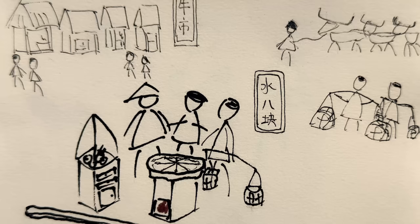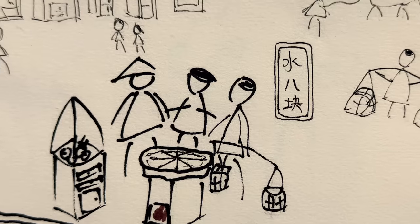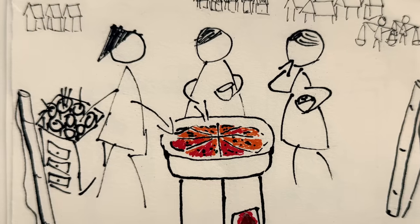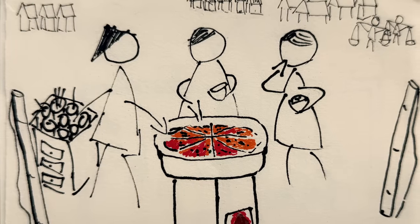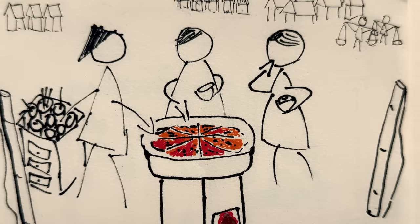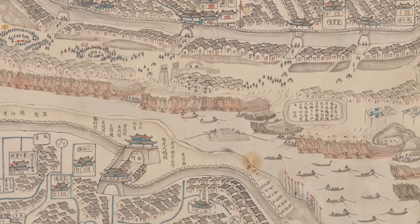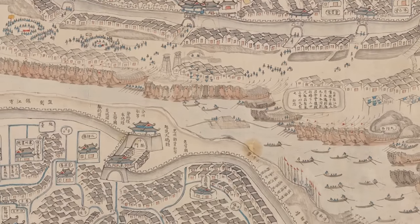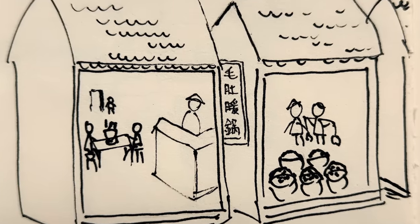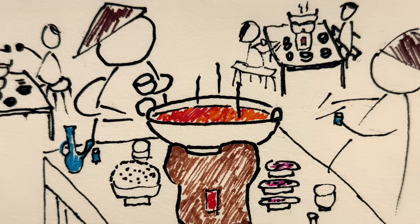Its original name was actually Shui Ba Kui, or '8-piece water,' where you could get 8 pieces of water buffalo — not the more expensive beef — for just one coin, and boil it right there on the street in your section of a spicy divided broth. It got so popular that from there, on the other side of the river, people began to open up small restaurants, and the dish slowly started to morph into hot pot.